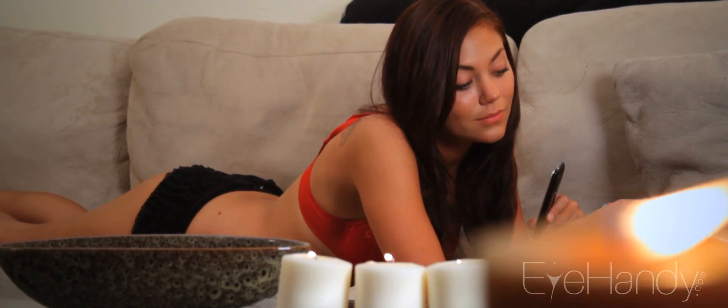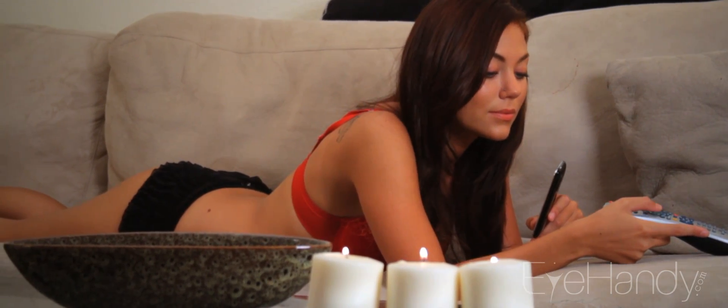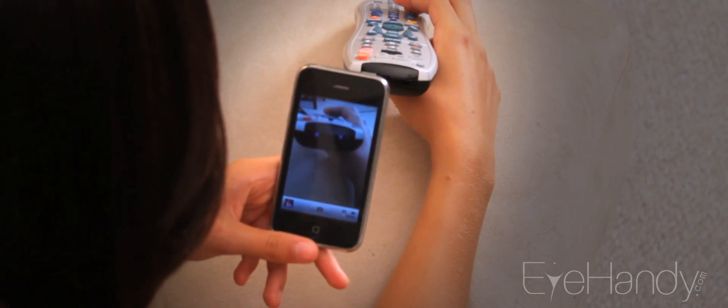Press any button on the remote and see if you notice anything. If your batteries are good, you should see the infrared blinking like so. If not, you may need to find a new pair of batteries.